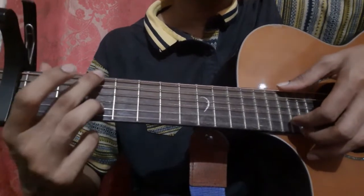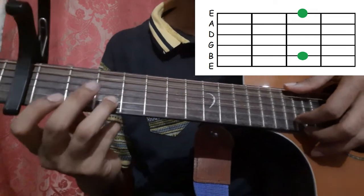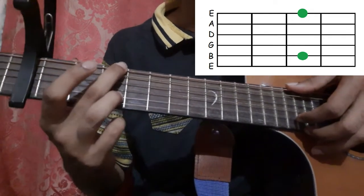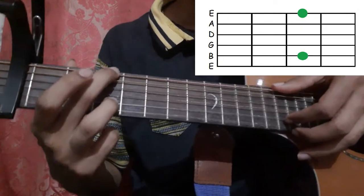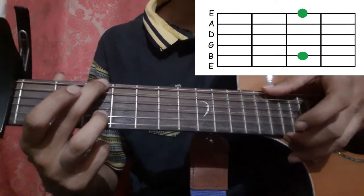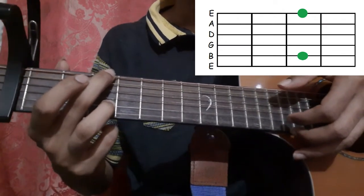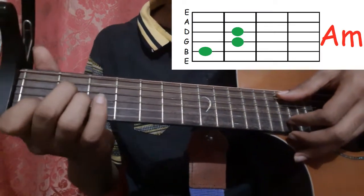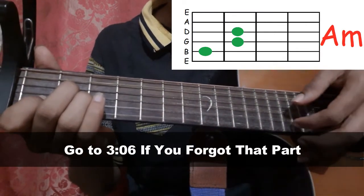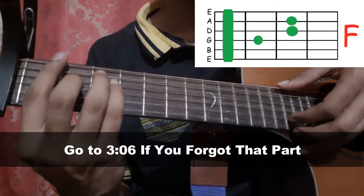Hold the 2nd string 3rd fret with your ring finger and the 6th string 3rd fret with your middle finger, and pick the 2nd string and the 6th string with your index finger and thumb. Then hold the A minor shape and play the same pattern as before. Then hold the F shape and play the same pattern as at the start.